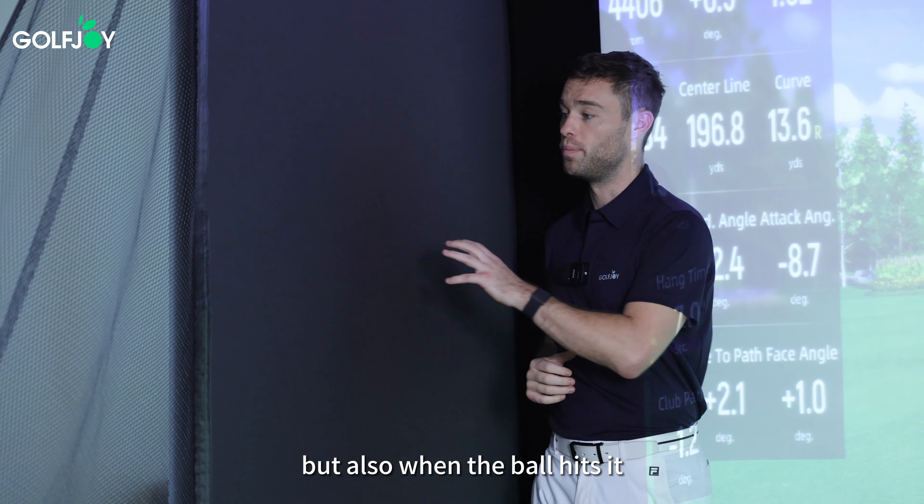Here we have the high density enclosure fabric. The benefits of this are that it will make the image clearer on the screen by blocking out light from the sides, and also when the ball hits it, it will cushion the impact and therefore keep the player safe and stop the ball flying back out behind the simulator.